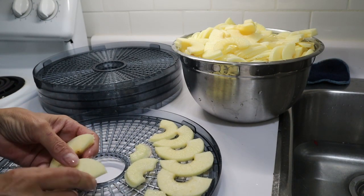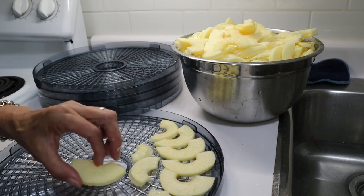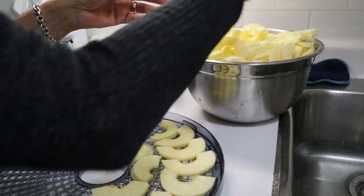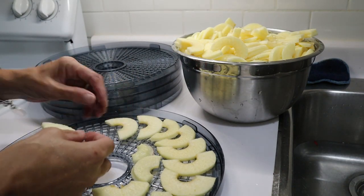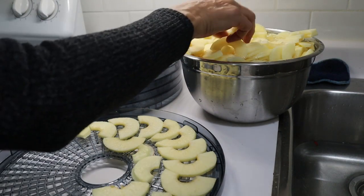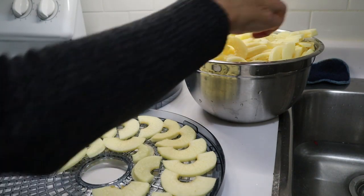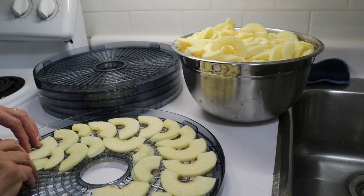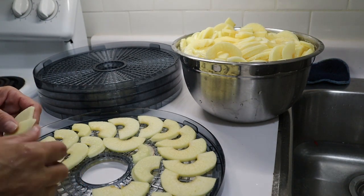I don't want these to go brown before they dry up, and hopefully I've got enough trays — otherwise I'll be eating fresh apples or letting them sit in water for a while. I'm going to do a number of other batches because I love apple chips. I started with 16 apples, and we'll see how many the trays hold — that'll give me a good indication of how many to buy at a time.